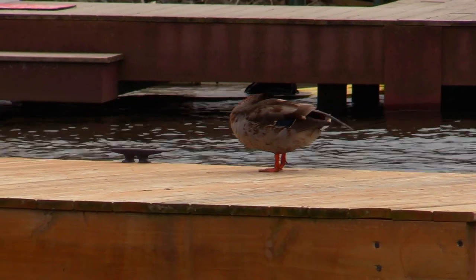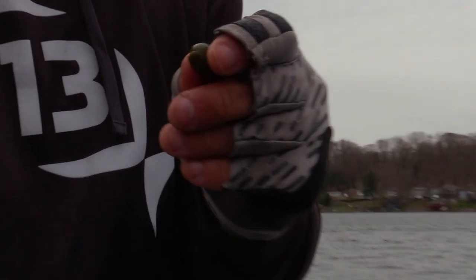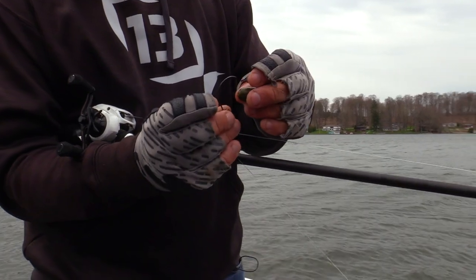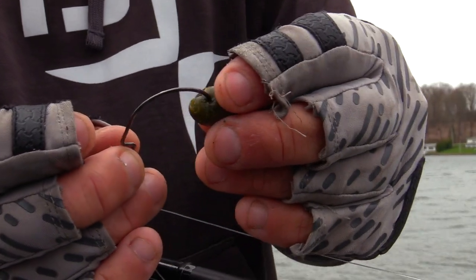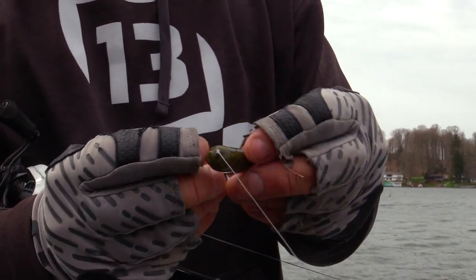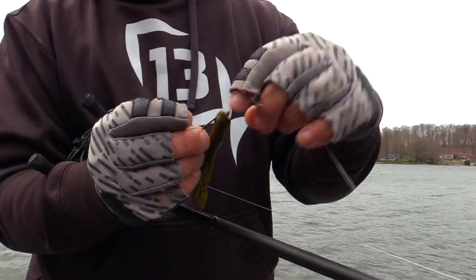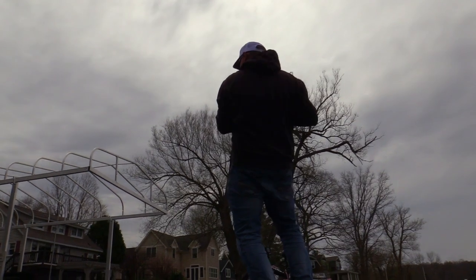When these tubes get all beat up, I can keep using them for quite a while. You can see it's totally split — a lot of guys would just throw that on their deck and be done with it. I just take it and hook it right through the middle, then slide it up, because all you need it to do is stay up there on that hook. Just like that and you're ready to fish again — you can get a few more bites out of one tube.